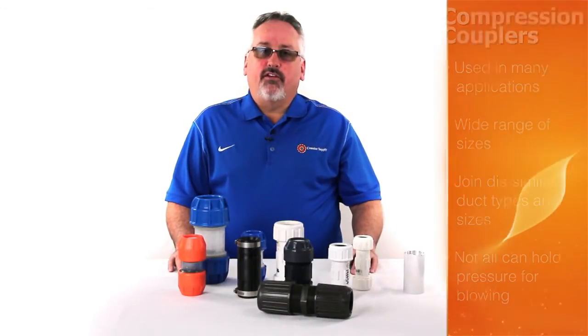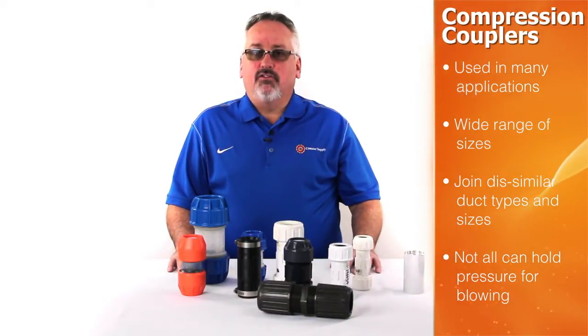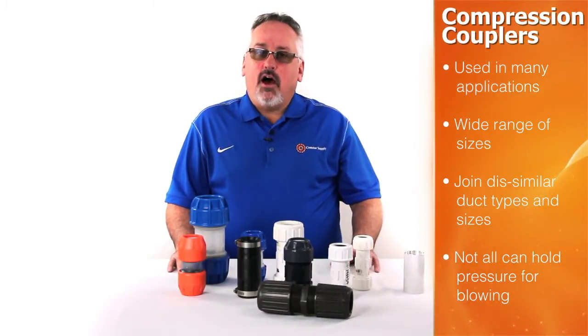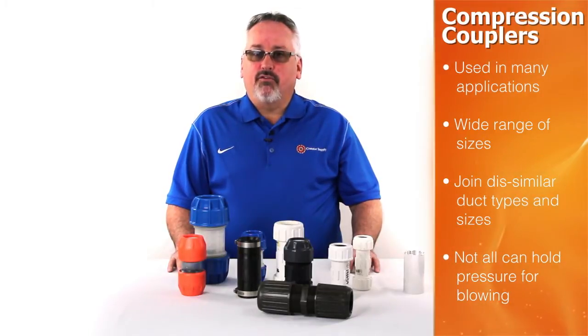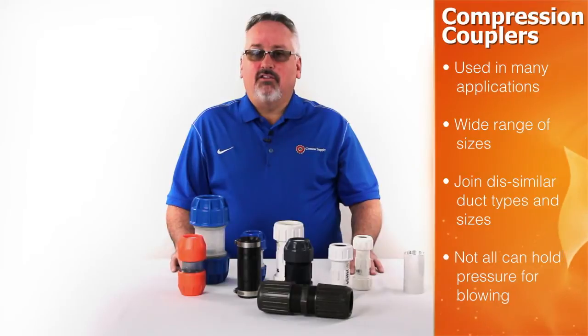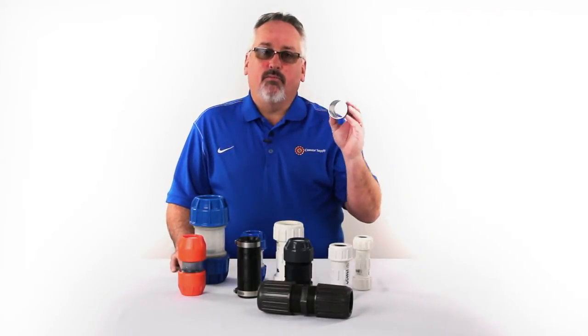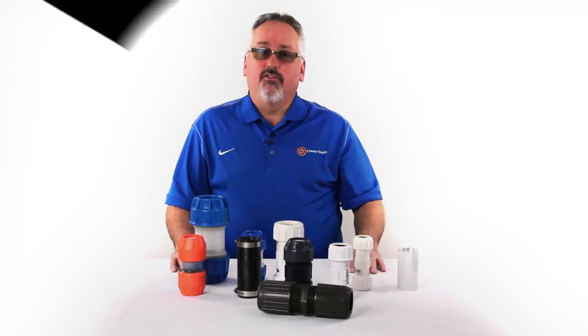Compression couplers offer the most flexibility when it comes to installation. They're available in a wide range of sizes, including some that can be used as transition fittings. Not all compression couplers will hold pressure for blowing situations. Most compression couplings can be disassembled and reused. The only exception is the aluminum barbed coupler, which we will discuss in another video.